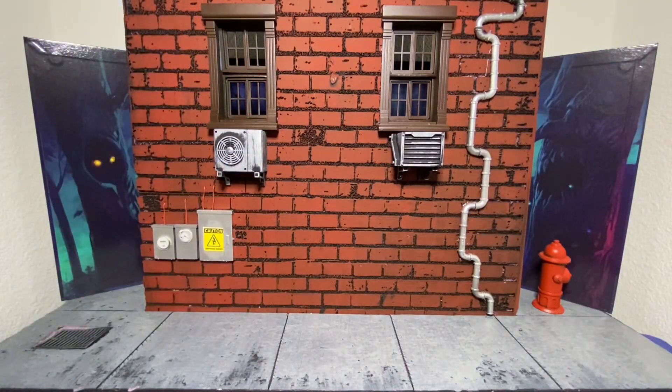Yo, what is up everyone? It is Angel coming back at you with another awesome review. Today we got something that I am really, really excited about. I don't think I've been excited about a figure in a very long time like this. Let's go ahead and crack it out and just see what I'm talking about.